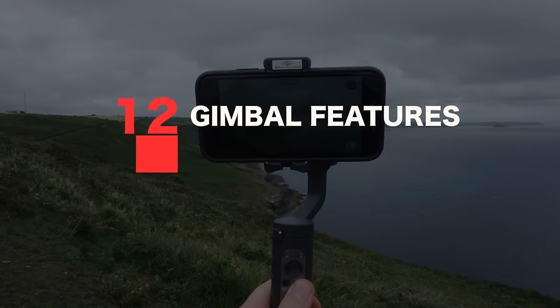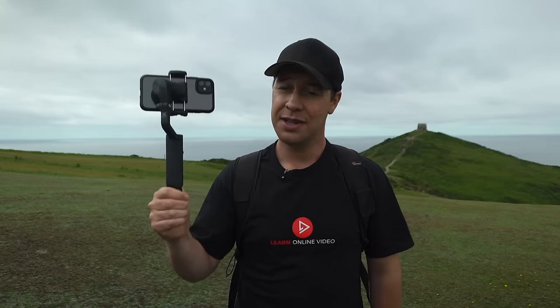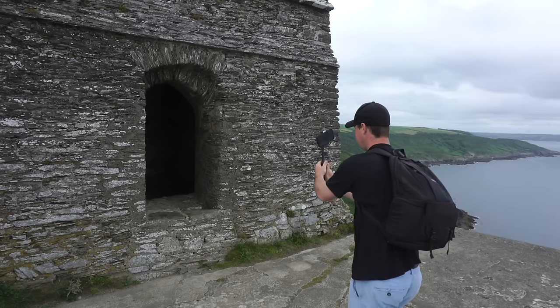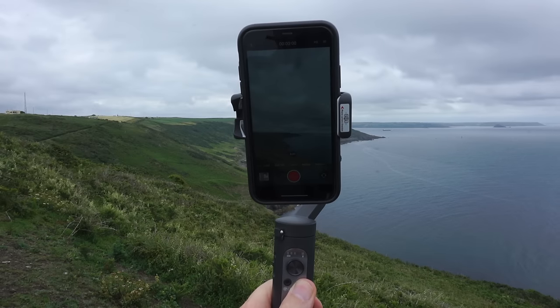Tip number twelve: take advantage of your gimbal's features. Depending on what gimbal you have will depend on what features are available, so get to know your gimbal and use its features to your advantage. Take the Hoem iSteady X, for example — it has features such as inception mode, and also the ability to switch from landscape to portrait mode at the tap of a button, making it perfect if you're shooting YouTube videos and Instagram stories.